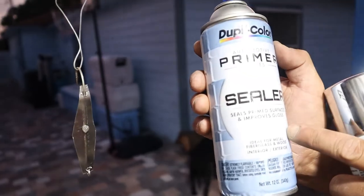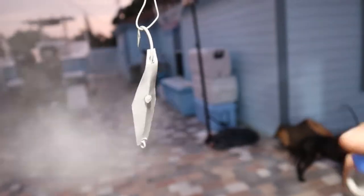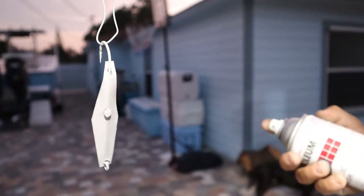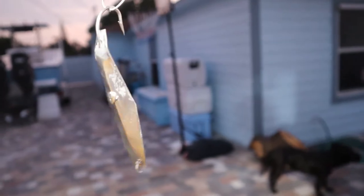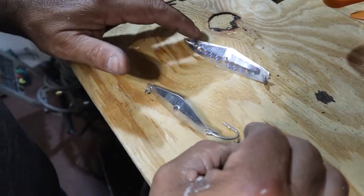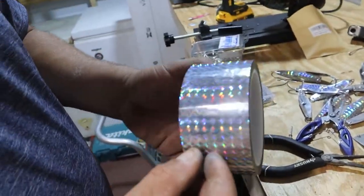We're going to use any kind of primer and sealer product, then use this to make it look like stainless steel. This dries really fast — and as you guys can see it's already dry and looks like stainless steel instantly. Then we're going to make it shiny like a bait fish. We bought this little tape off Amazon — it's about five dollars — and it makes the bait shine underwater really well. It's very flashy and looks like real live bait.